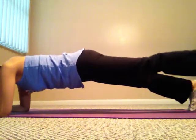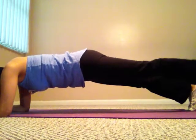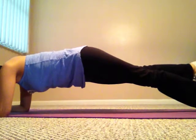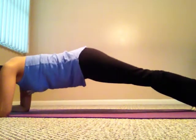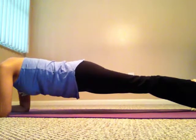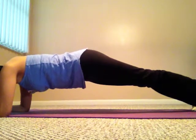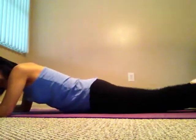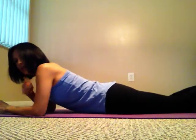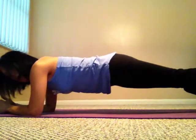Hold it as long as you can. If you want to advance this, lift one leg just a couple inches off the floor and then alternate. If your lower back is hurting, bring your butt up a little bit higher — that will help. Always remember to have your elbow aligned to your shoulder when doing the plank at all times.